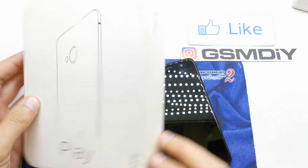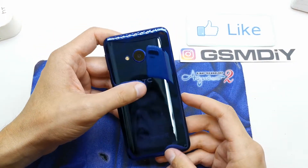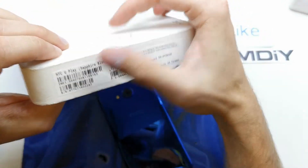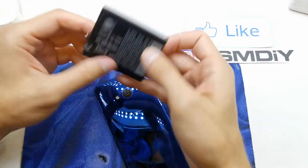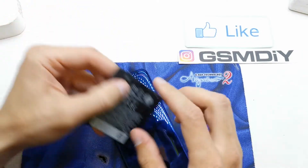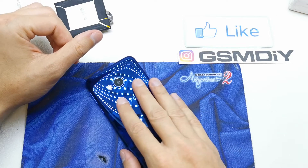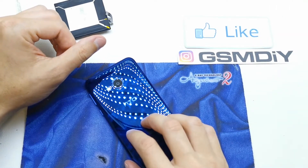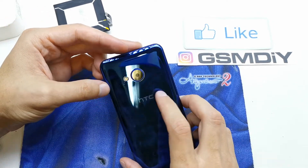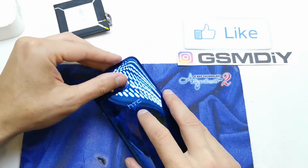Hi, welcome back on the Do-It-Yourself channel. Today I'm going to show you how to open your HTC Uplay. In this case we're going to open it to change the battery. This is the battery which we need to replace. I've also done this operation to replace many parts here, for example the main board, camera, flex, speakers, and many more.